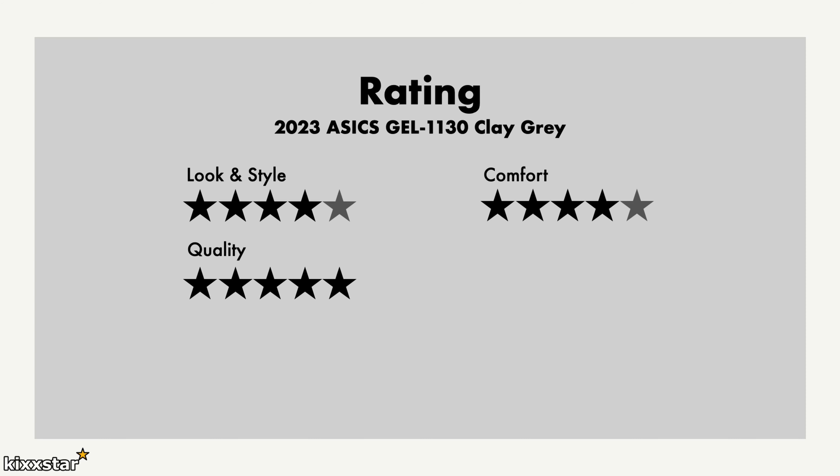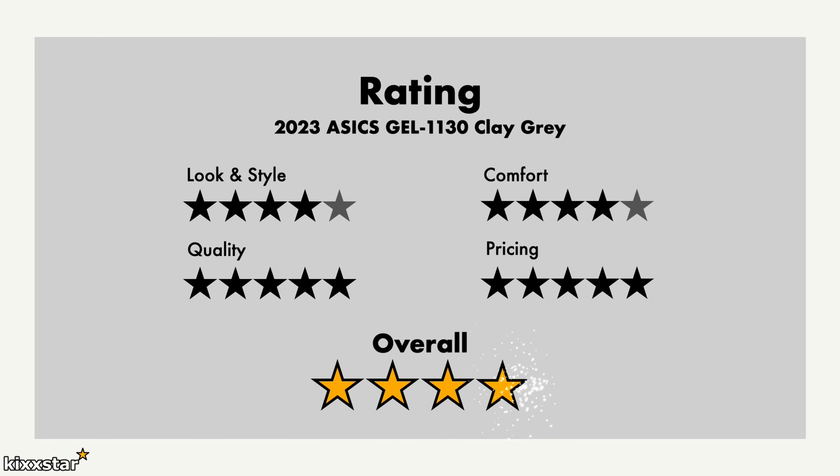For pricing I give it a five out of five — at £95 it's great value, especially as a lot of sneakers are now creeping above £120-140. I think they've priced this pair right and I expect them to sell a lot more. Overall I'd give it a four out of five — it's a really nice sneaker for everyday wear. You especially can't go wrong if you catch them on sale for £50-60.